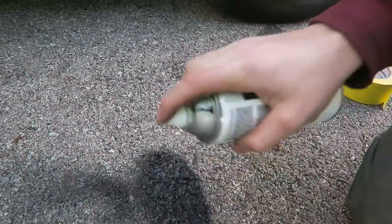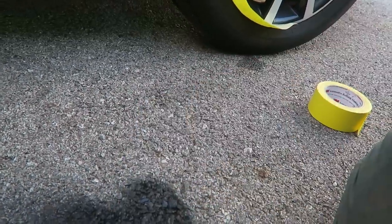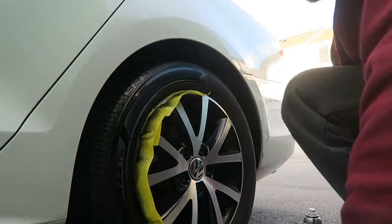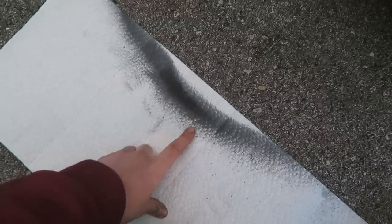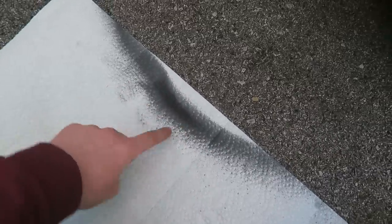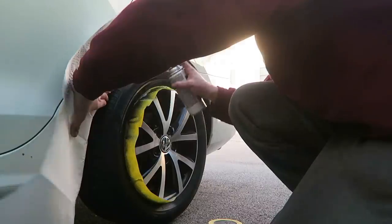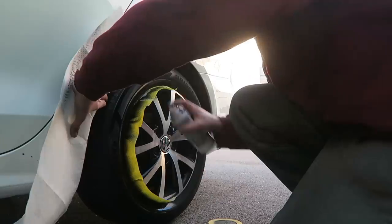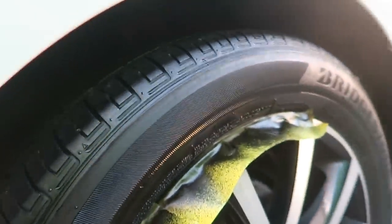Just by spraying the concrete here you can see it is a gloss black color. As you can see it's this kind of milky black liquid on the tire. The tire is sucking it up, and compared to the untreated side, this side is quite shiny. We're gonna finish this tire off and compare it to the front.